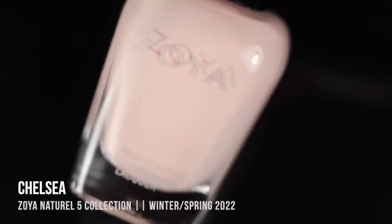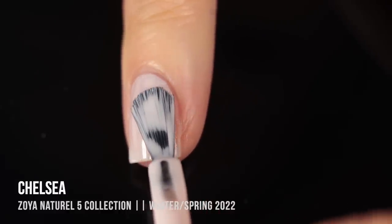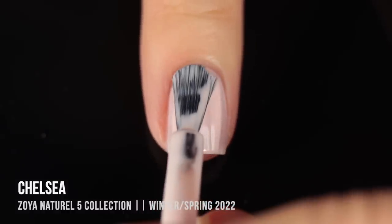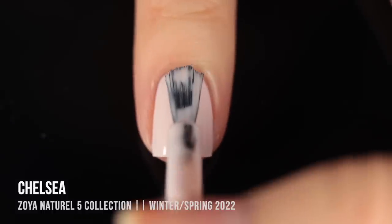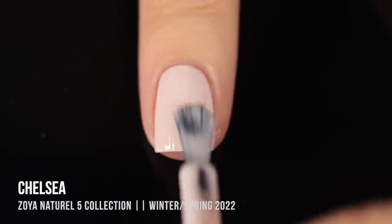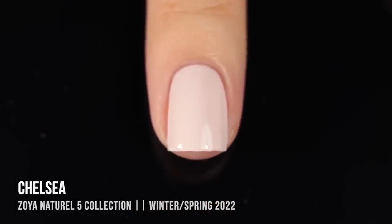Now let's move on to the Naturale collection, which is a transition from winter into spring. It always does a really good job of making nudes and neutrals that feel appropriate for certain seasons, but of course they're also great to wear any time of year. We'll go from lightest to darkest. The first shade is called Chelsea — it is a super light buff beige color, and it just didn't give me full enough coverage in two coats, so I did need a third.